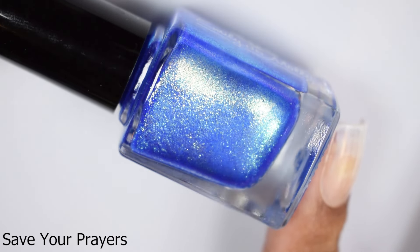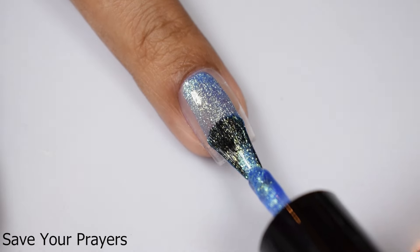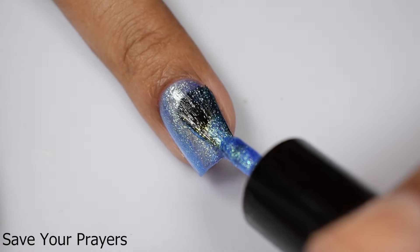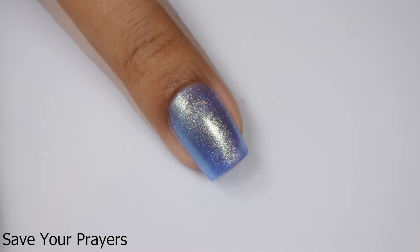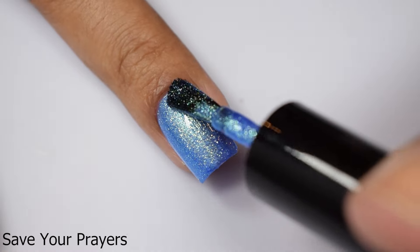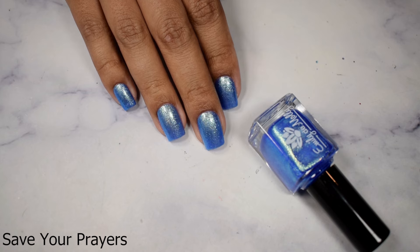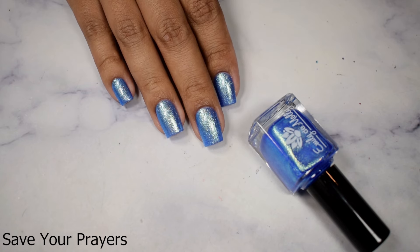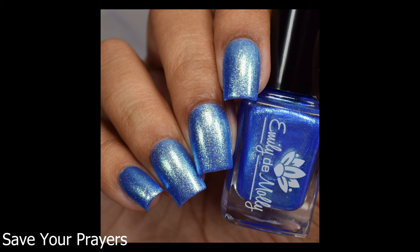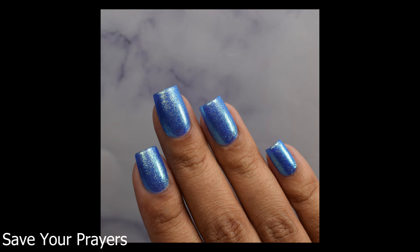And lastly, we have 'Save Your Prayers.' This is a bright cobalt base with strong golden green large particle shimmer. Speaking of foils — it's almost like I planned that segue — this is what I would consider a true foil type finish, especially for those of you who are new to indie polish. These are large particle shimmers that give you that very glistening, almost sparkly type effect. This is stunning. I stopped at two coats — I know Madam Three Coats loves her third coat — but if I went in for the third, it would have been over-buildup and too much on the nail. It plumped up perfectly at two normal coats. Easy peasy application. You'll want to finish with a plumping glossy top coat, as this will dry down very flat like the others.